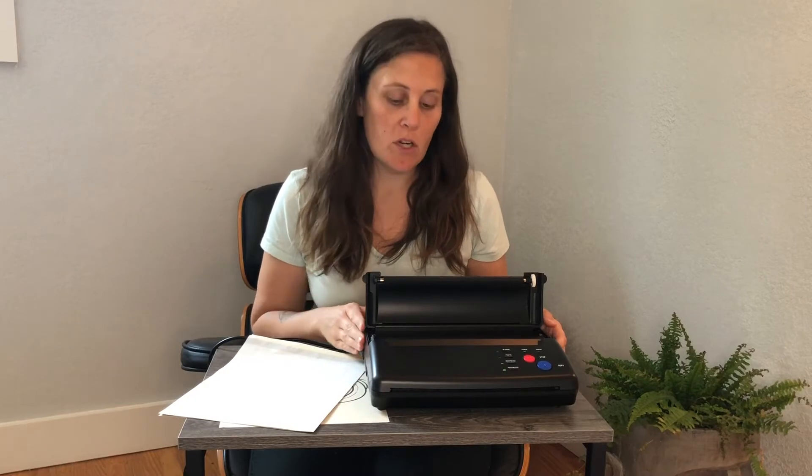I just got this new tattoo transfer paper printer, and this is a really cool printer. It's small and lightweight, so it's easy to move around with me. I don't need to worry about keeping it in one place, and it's going to be really great for tattooing. I'm going to go ahead and show you how it works.